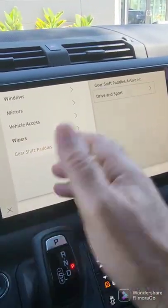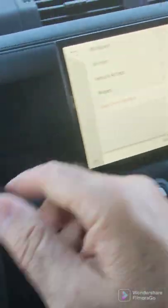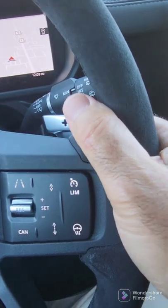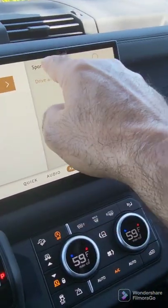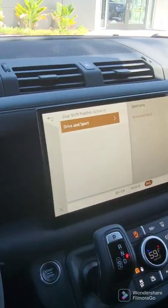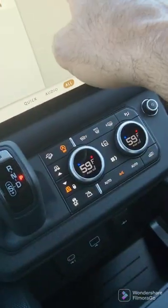Gearshift paddles — very simple. Right now you have these paddles right here. You can set it up so you could use them at any time, which is what I've done here, or you can choose to do sport only, which means you've got to get into sport before you can use them.